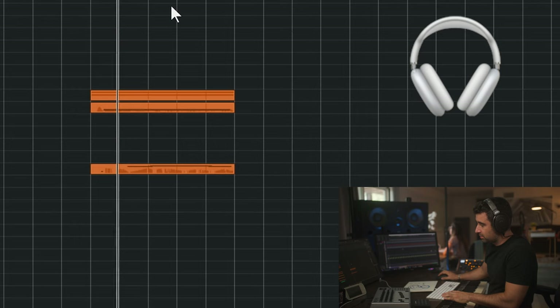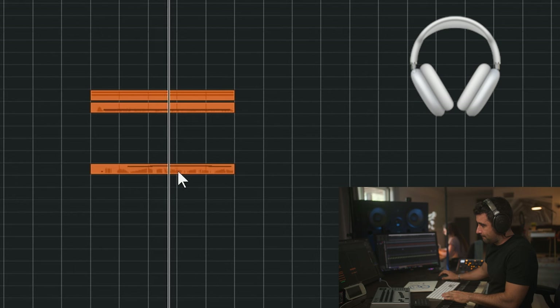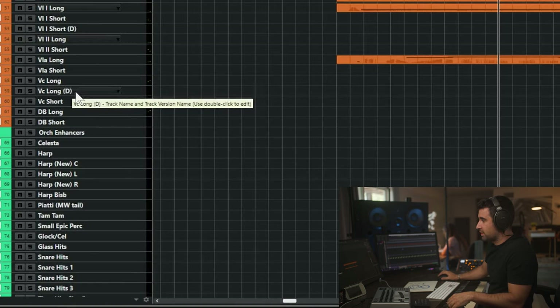If we continue on this and darken it a little bit more, let's go to this B-flat note here, just with the strings. Let's go cello.